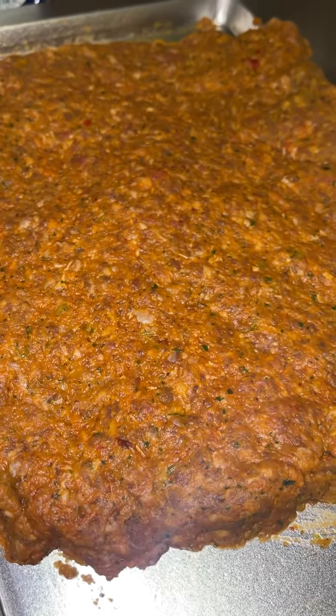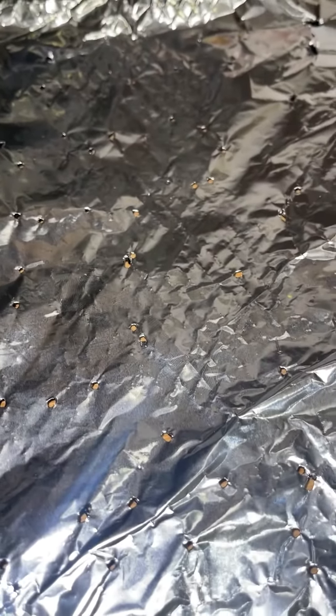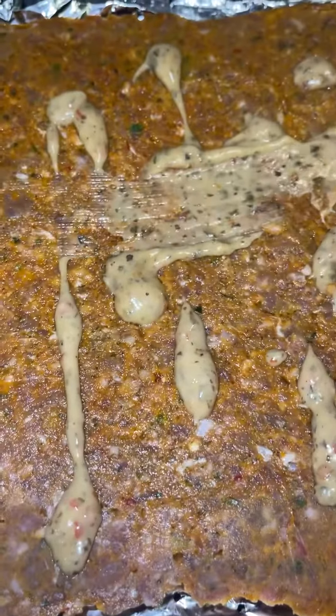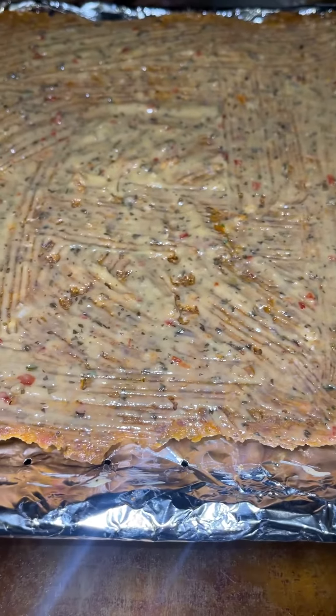After half an hour in the fridge, we're going to transfer it over to your air fryer tray. Put aluminum foil and poke holes on it so the grease can drip down. Add some of that parmesan garlic dressing and brush it up. Set it to 375 for 25 minutes.